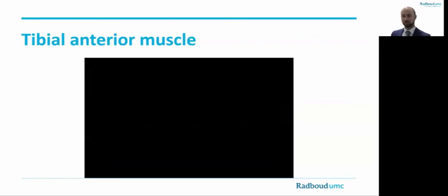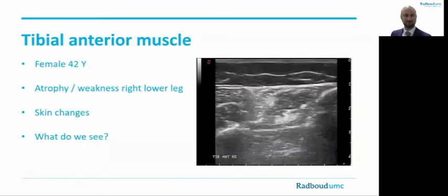You have now captured the ultrasound image of the right tibialis anterior muscle of a 42-year-old female. She is known with progressive atrophy and weakness of the right lower leg, and she also reported some skin changes. On this ultrasound image, we see that the muscle is rather hyperechoic, but there seem to be rather focal areas with loss of normal muscle architecture. These findings are consistent with long-standing myositis, which was also the final diagnosis in this patient.